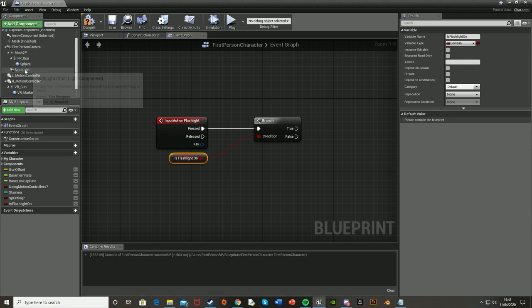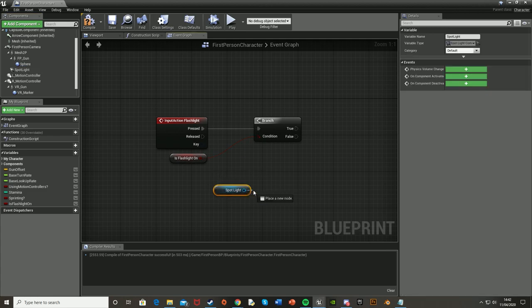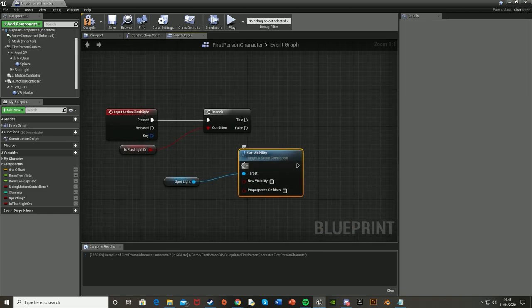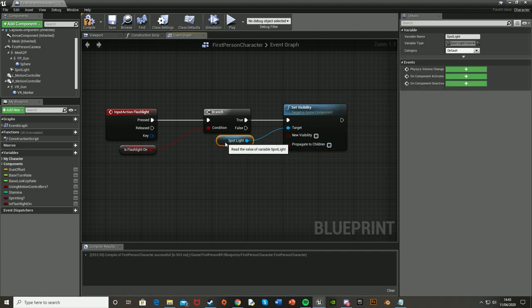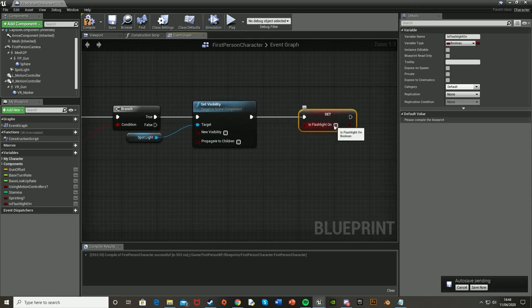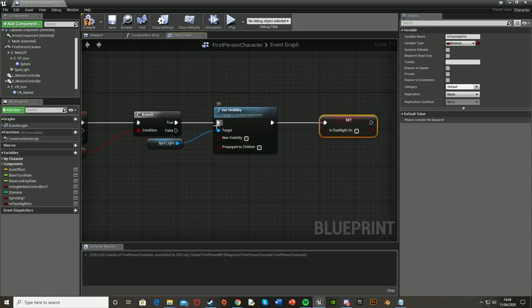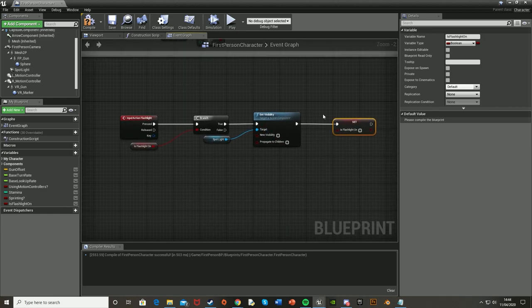Reference the spotlight from the components panel in the top left — drag it in. Off this, drag out and do Set Visibility, set it to false (leave it unchecked). Plug this into the True part of the branch. So when the flashlight is pressed and it's on, it sets the visibility to off and turns the flashlight off. Then after this, set Is Flashlight On to false — drag it in as a Set, plug it in, and leave it unchecked. This means if the player presses F and the flashlight is on, it will turn it off and update the boolean.